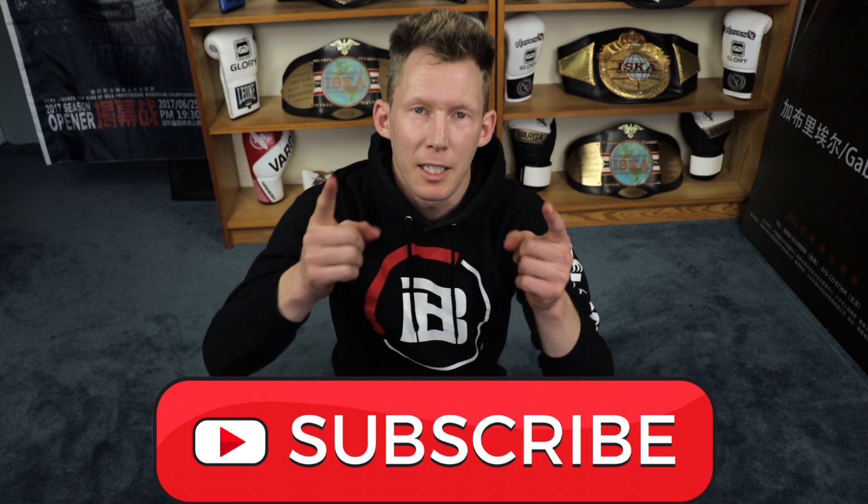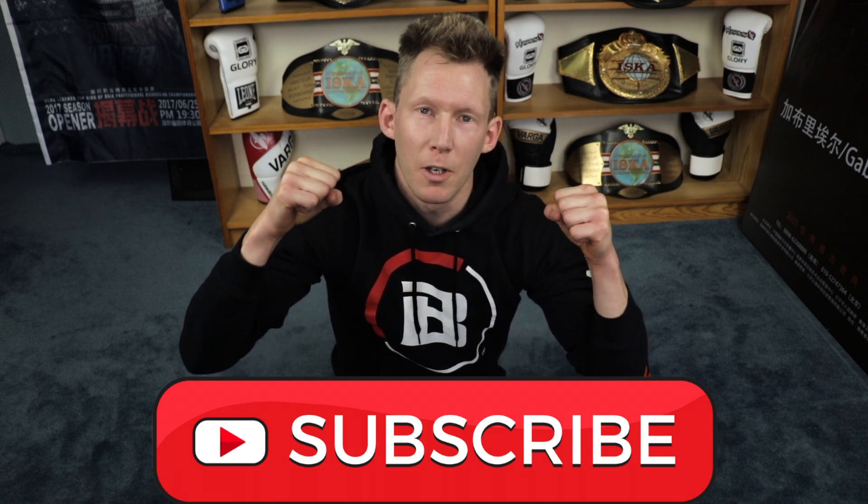Alright guys, if you made it through that whole thing without stopping, congratulations. If you struggled, just repeat the video again in a couple of days, three or four times, and I think you'll have it down nicely. If you're looking for more to do, I'm going to throw up two videos here — one for the arms, one for the lower back — to make sure you're complementing the workout we just did. If you enjoyed the video, give it a like, get subscribed, keep training hard guys. I'll see you back here soon.